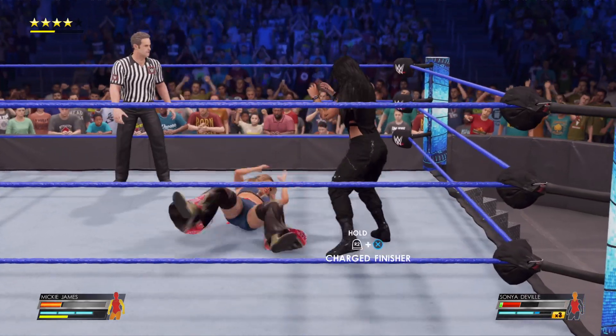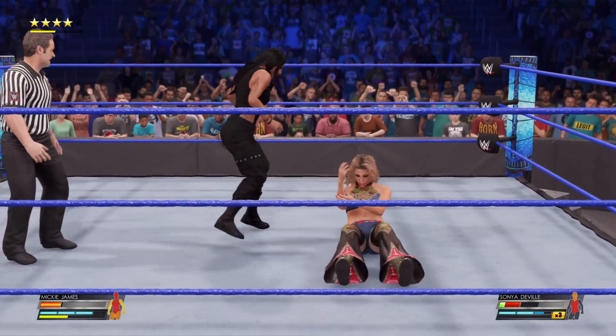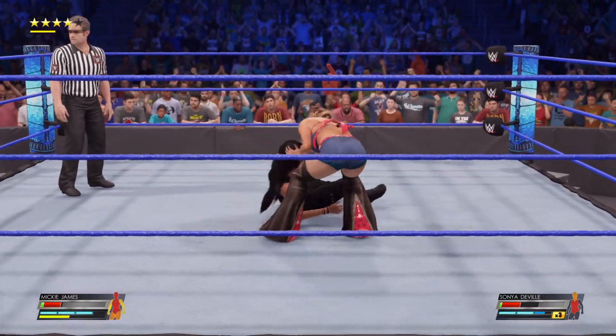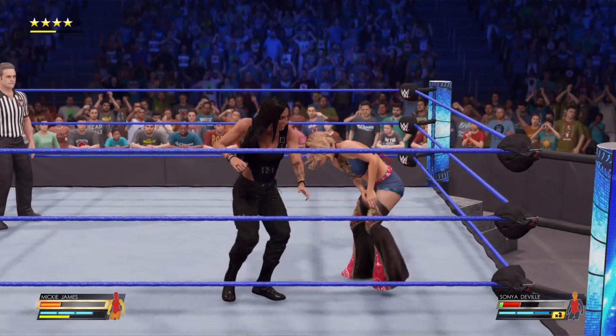And a right hand for good measure. Foot just stomping down. She turns it right around on the counter. Sonya developed a reversal.